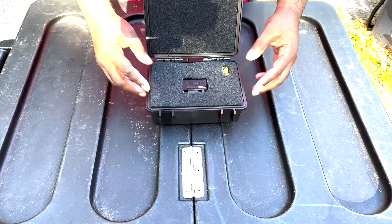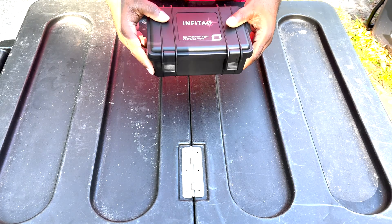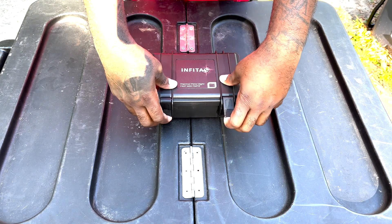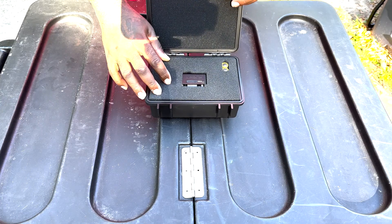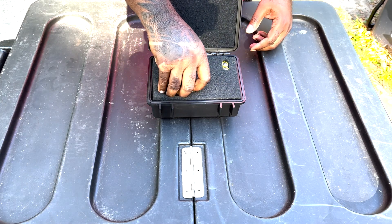Opening this thing up — I do like the nice case it comes in. That kind of puts me in the mind of a Trijicon optic. You already know when the case is durable, you're getting a quality optic in there. The first thing you get is the actual optic itself.